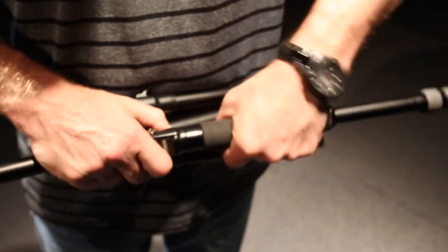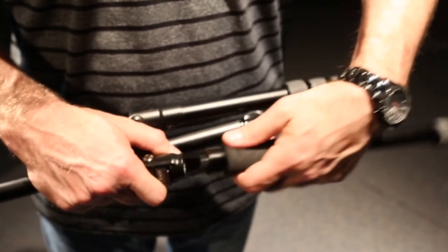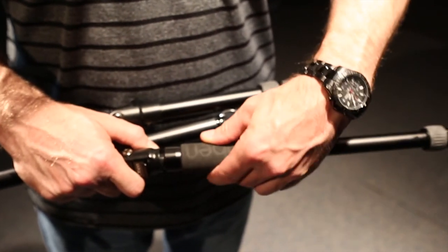One of the legs can act as a monopod if you need one. What's cool about that is the max height is now 53 inches, so pretty good for sports photography if you're into that.